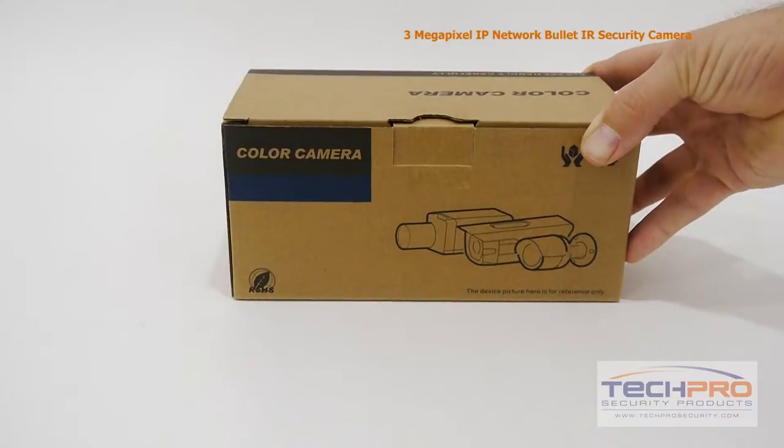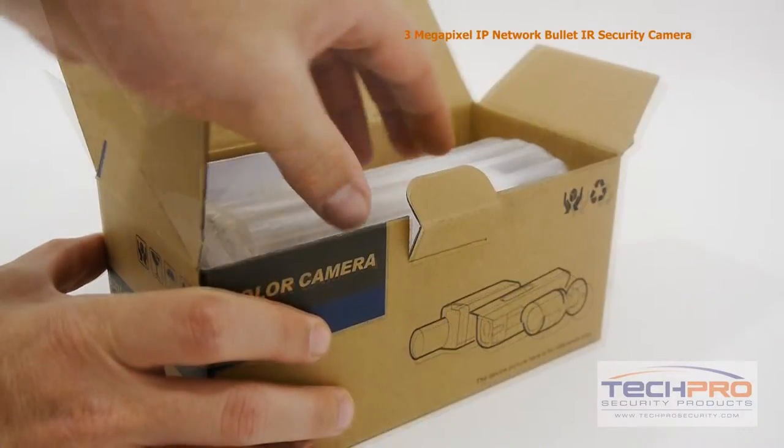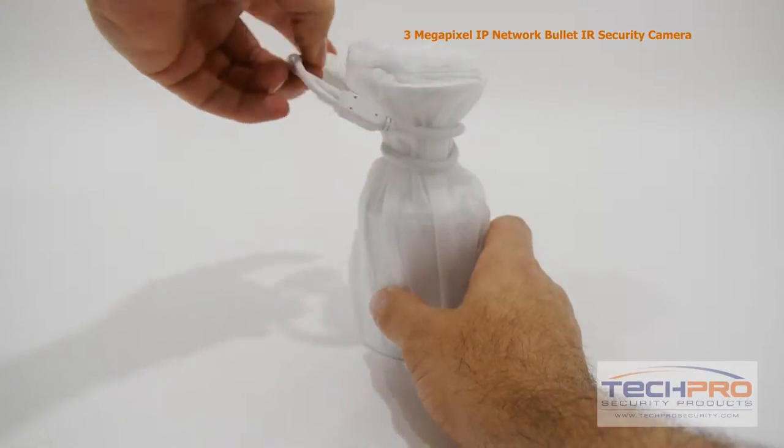Today we're going to look at the 3 megapixel IP network bullet security camera. This is a small indoor-outdoor bullet camera that can shoot up to 3 megapixels, or 2048 by 1536 resolution.